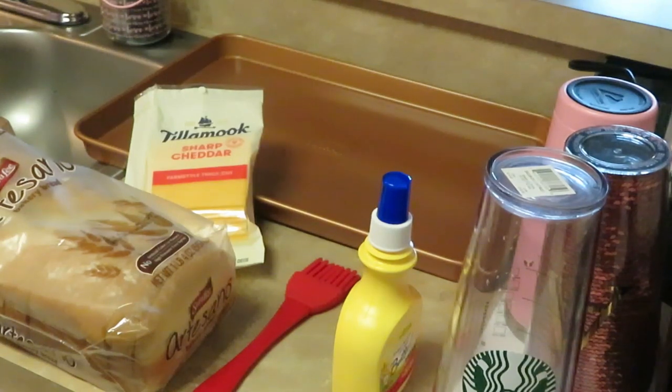Hey guys, it's Arika Misha, and I'm coming to you today with just a quick dinner idea. Tonight for dinner I'm gonna fix the girls grilled cheese sandwiches — quick and easy, old school. I used to love grilled cheese sandwiches when I was a kid, so I'm gonna fix them old school style, like how my mom used to fix them for us.